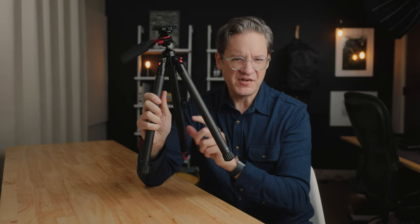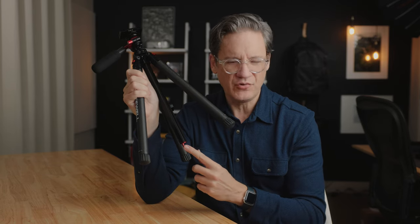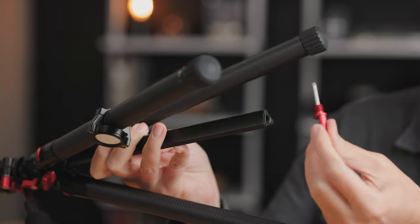This tripod has a center column, which you can use to raise and lower your camera in order to get it higher if need be. At the bottom of the center column, there is a hanging hook. This is something you use to further stabilize the tripod and keep it from blowing over if you're experiencing wind.